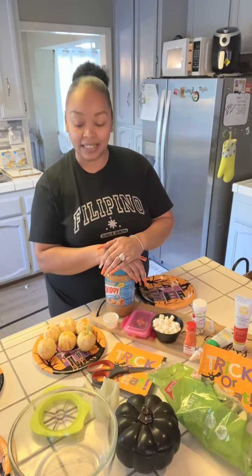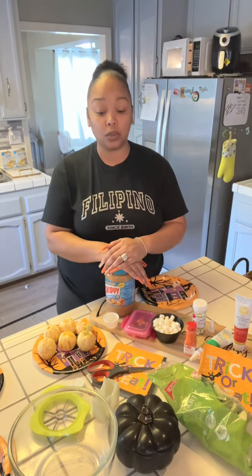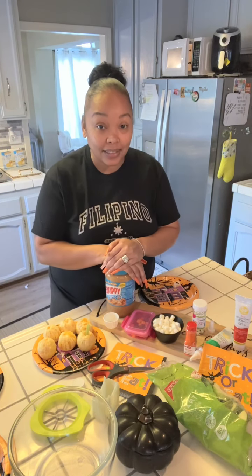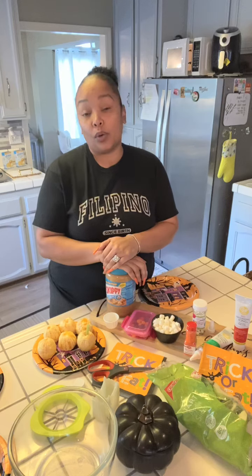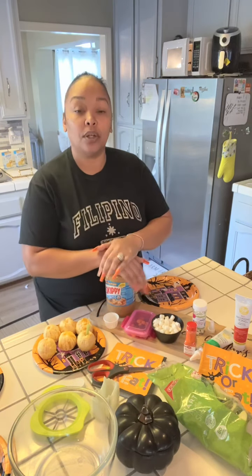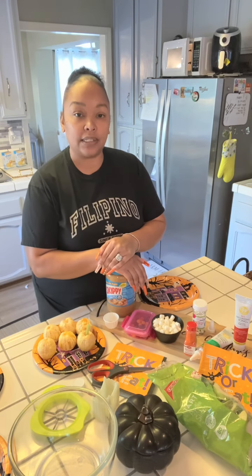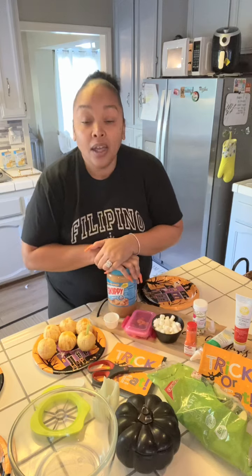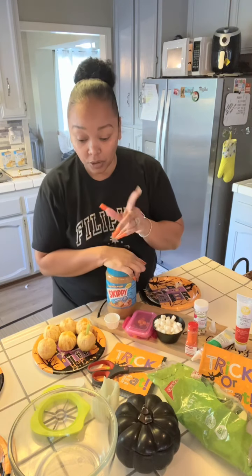Welcome back to my channel! Today we will be doing some quick, simple, and easy Halloween treats. I will only be doing three treats with you guys — I have about 20 ideas, some of which you may have already seen. These are really fun and simple Halloween ideas, easy treats that your kids would love, and you can actually do these treats with your kids. Don't forget to subscribe if you haven't already.